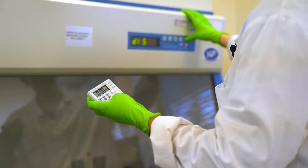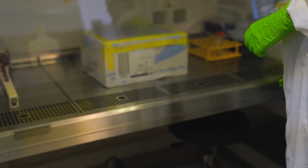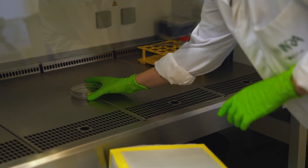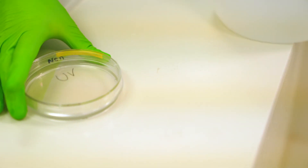After UV exposure, you will wash the cells — both the UV-exposed and the ones that have not been exposed — with cold PBS. Then we will further process them for trypsinization and collection of the cells.